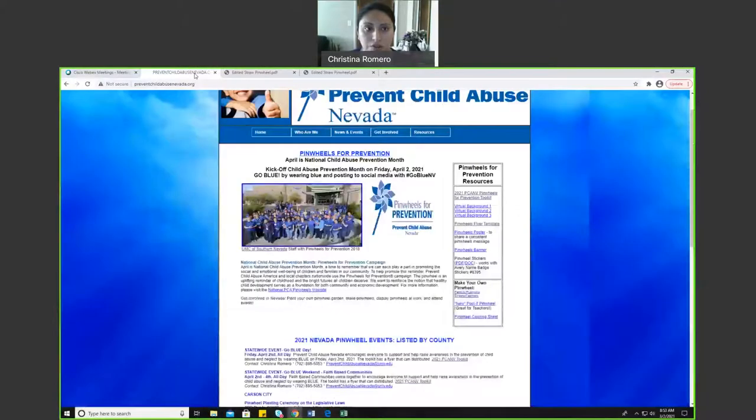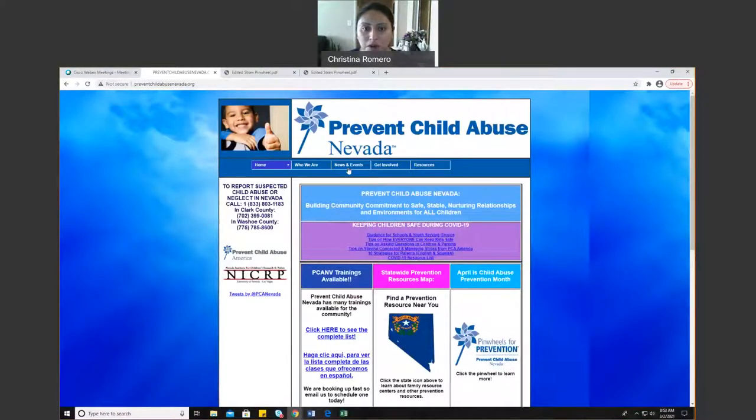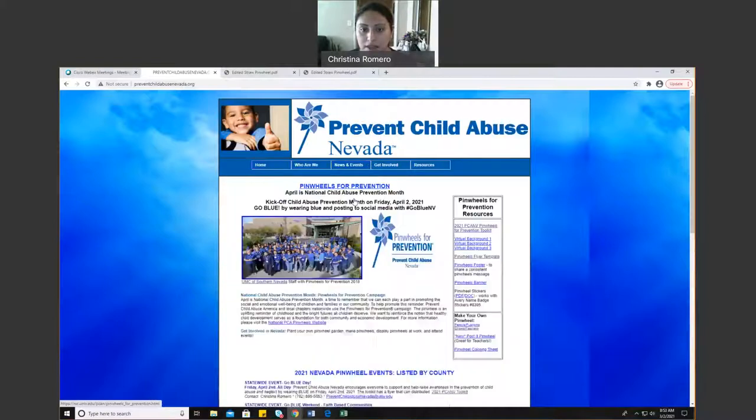So I'm going to share my screen here. You will be going to PreventChildAbuseNevada.org — this is actually the first page that will pop up. We're going to go under News and Events and under the Pinwheels for Prevention tab. We're going to click it, and here you will see the current information for that year's Pinwheels for Prevention. On the right-hand side, we have different resources that you can use. Today we're going to go for the Make Your Own Pinwheel under Straw and Fasteners.